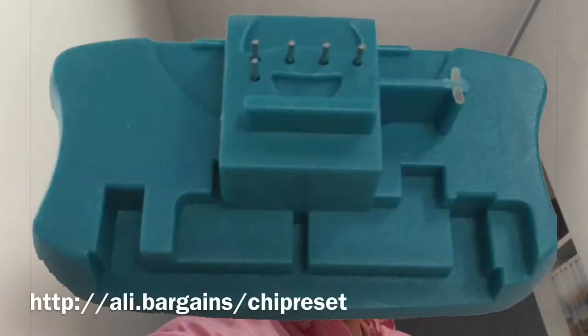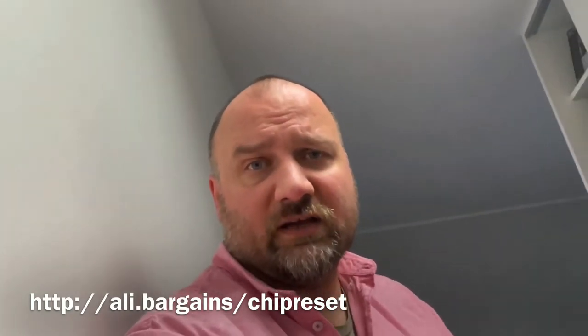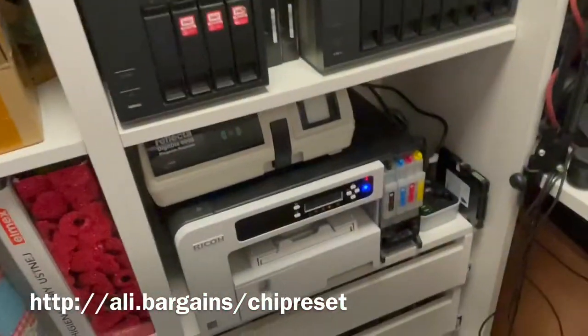So I had to buy something additional to the original purchase: a so-called chip resetter. Hopefully it'll work and trick the printer into recognizing this as a fresh new cartridge.